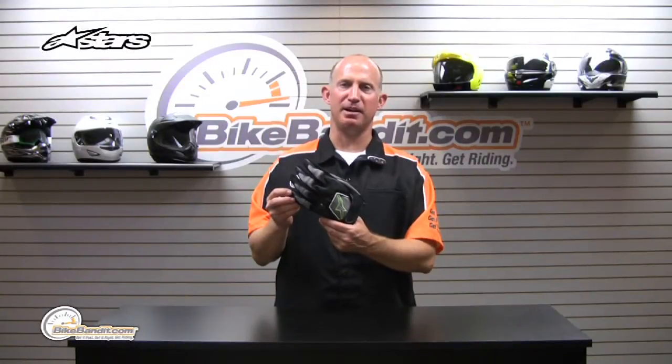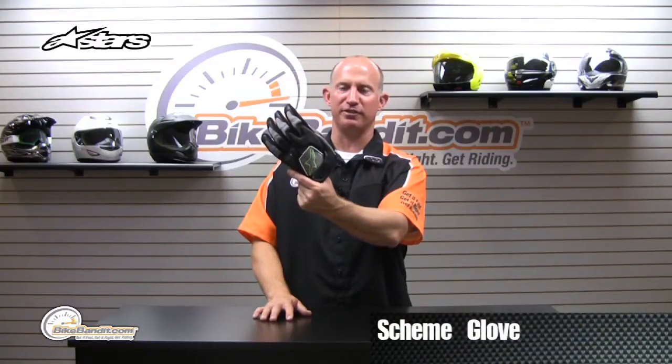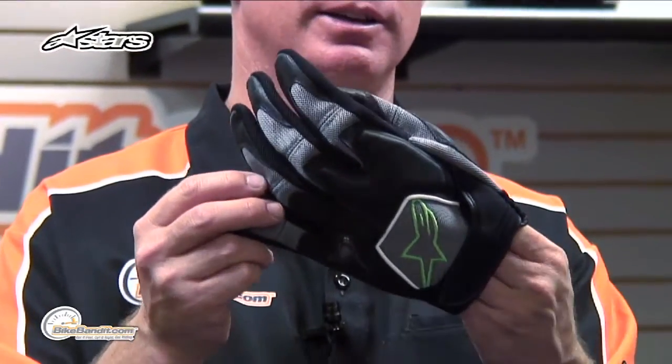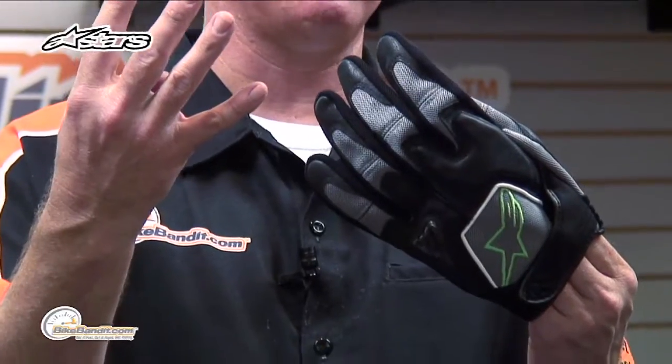Rob Fish here, BikeBandit.com, bringing you up to speed. That there, my friends, is the redesigned version of the Scheme glove from Alpinestars. That is a whole lot of bang for the buck right here. Four different colorways.